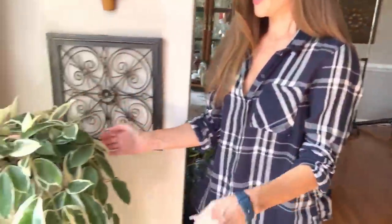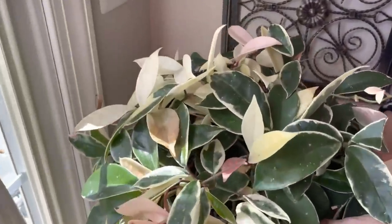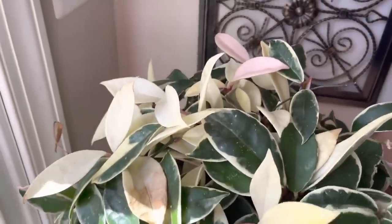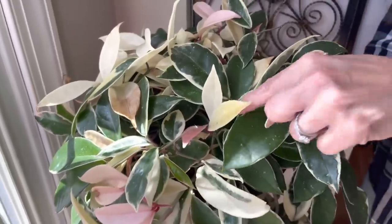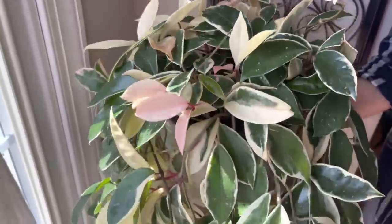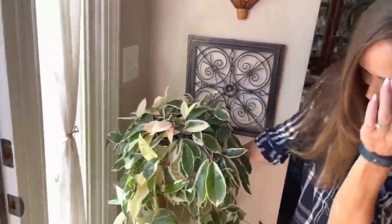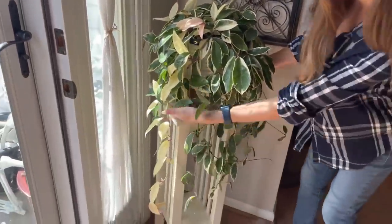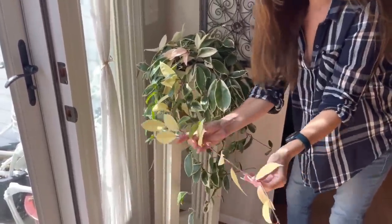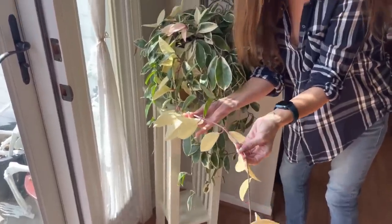Over here we have this beautiful Hoya Crimson Queen. You know the queens because they have white on the edges of the leaves and then they have some pink stems. Very pretty. This thing is really gigantic, and I've been really lucky with the white leaves — they're lasting, which I find very refreshing.